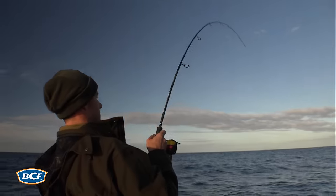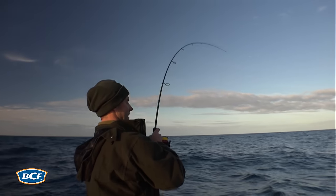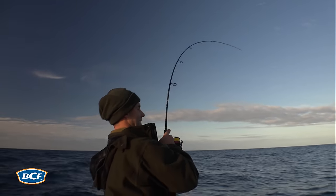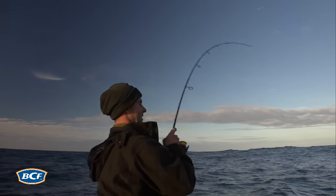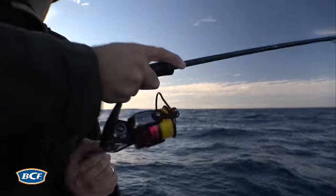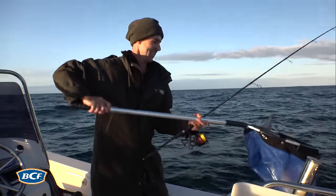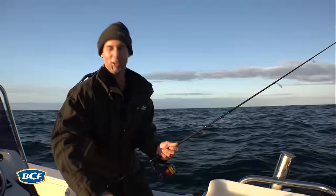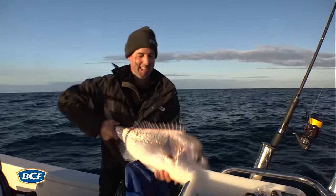There we go — that's a snapper! Going to get him up here. Got to be close to bottom now. That suddenly made it all worthwhile — lightly weighted soft plastics. That's what it's all about.